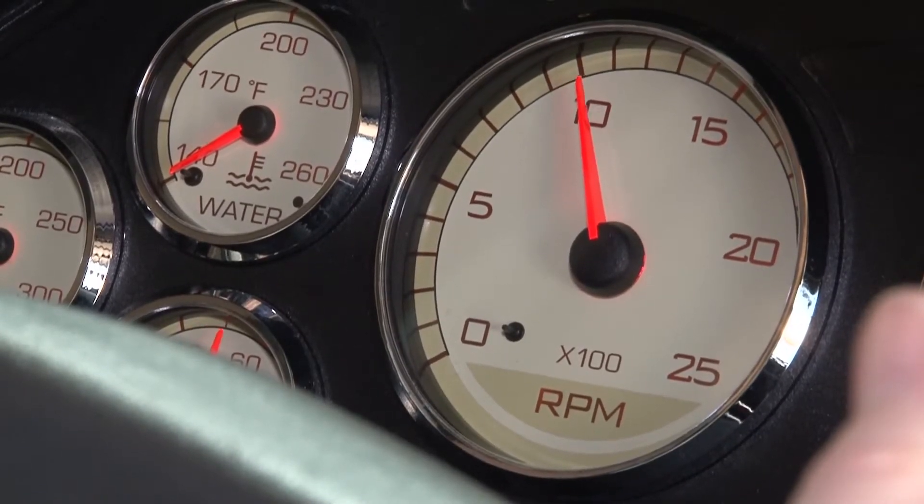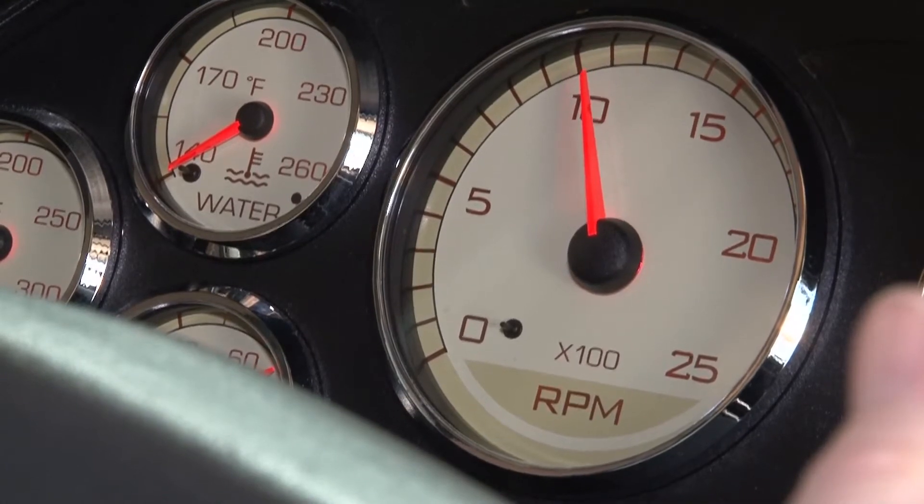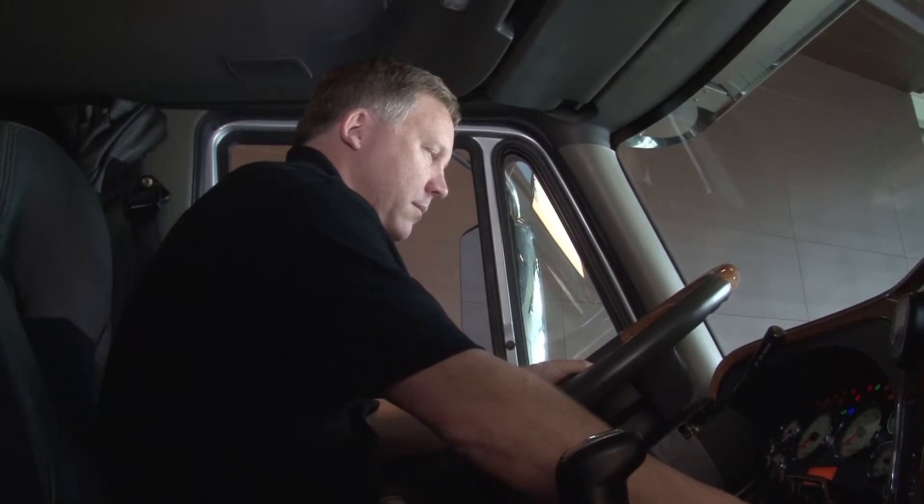As the exhaust gets hotter — and it will get quite hot, so be careful — it will burn the soot in the DPF and clean it out. Try not to interrupt the Parked Regeneration process. Wait until it completes.